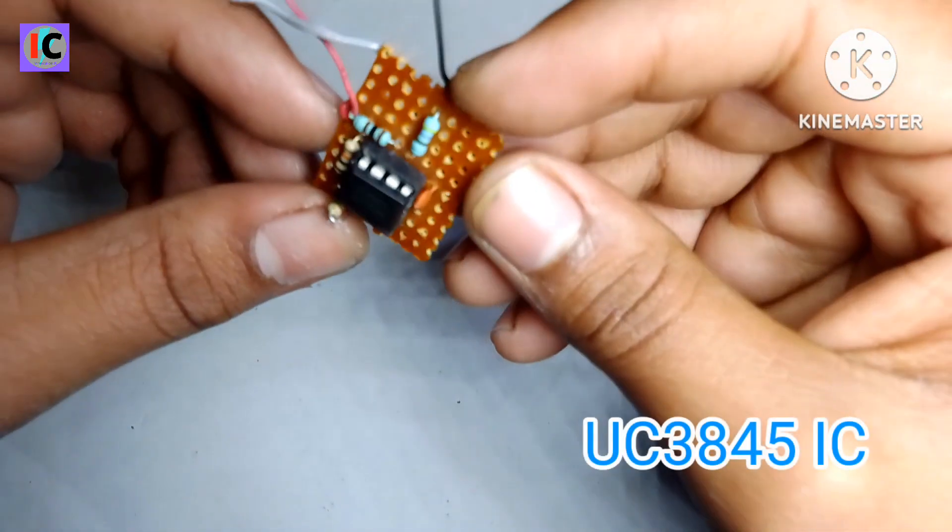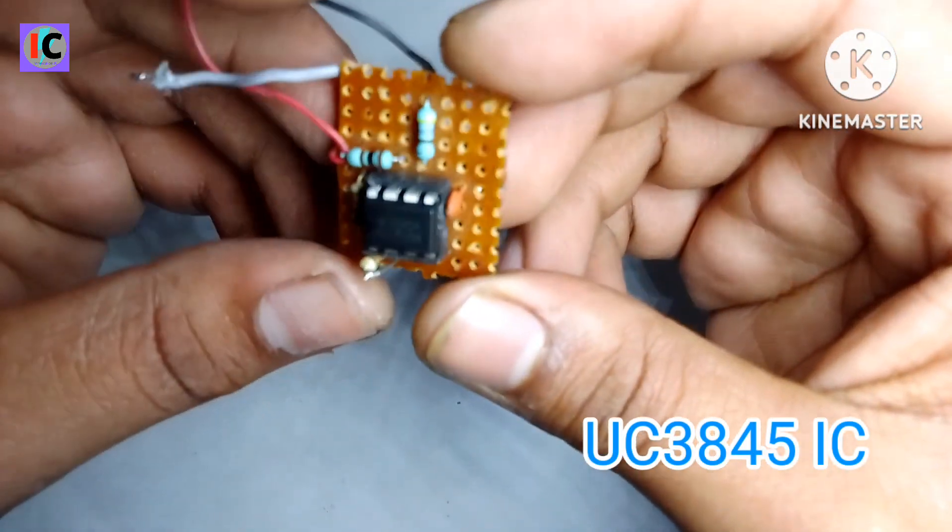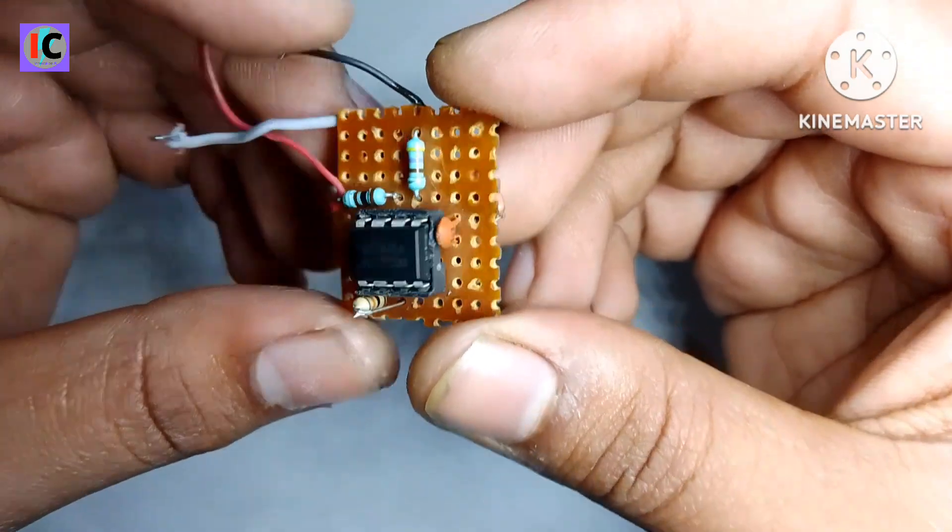Hey friends, welcome to my channel Illumination RC. In this video, how to make a boost converter using UC3845.